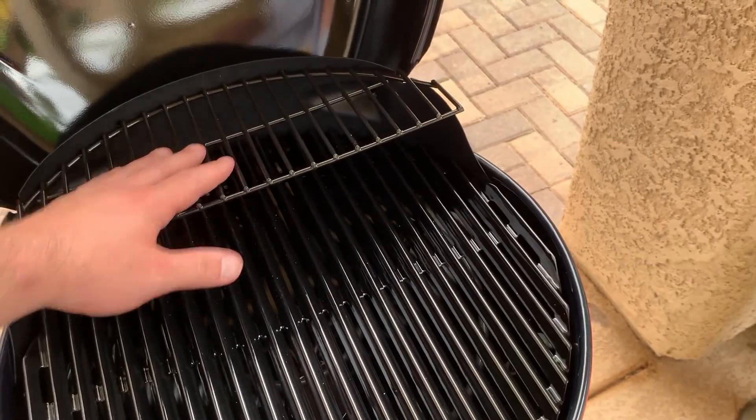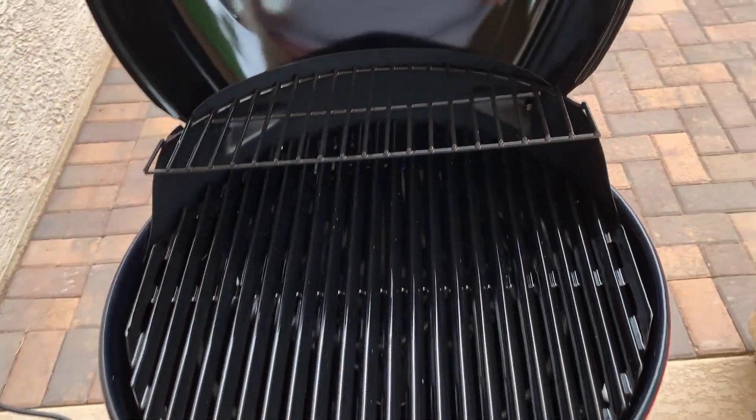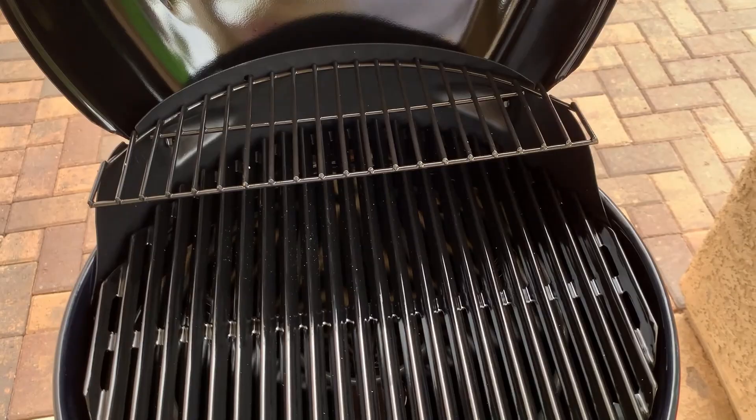Obviously on the side grate it'll cook less because it's off the heat a little bit, but yeah it definitely does cook a good steak — we've had some burgers on here as well.